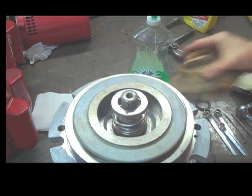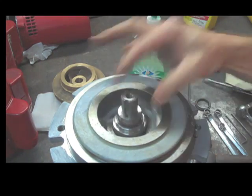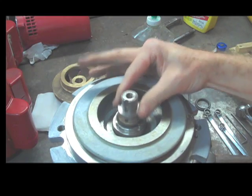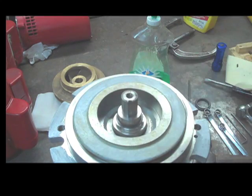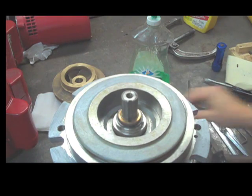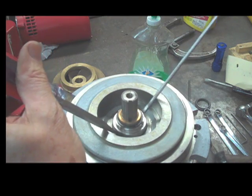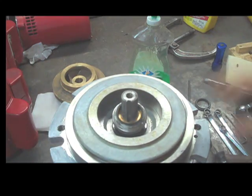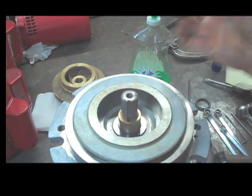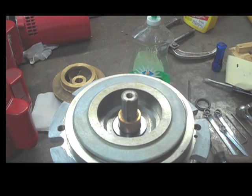Once we have the impeller off, take the keyway out. We are at the seal kit. The spring should come right off. A lot of times there will be a sleeve spacer, so take a look and see if there are a couple of different types of metal. When these get dirty it's a little harder to tell — take your screwdriver and just touch it. Pull the sleeve off. The next thing is to pull out the rotating head — pop your screwdrivers in there and lift it out. Try not to gouge; if you're going to reuse the motor and the sleeve, don't gouge the sleeve.